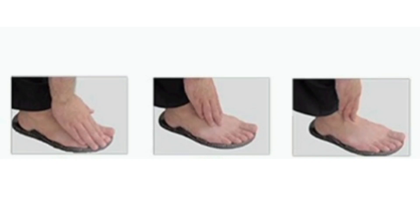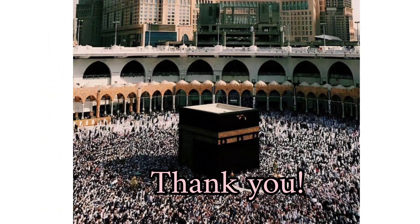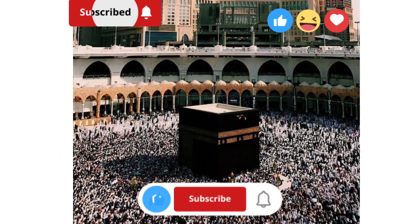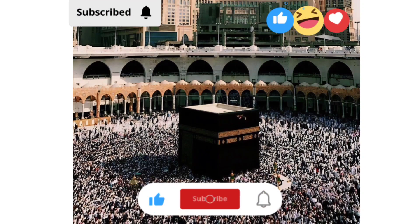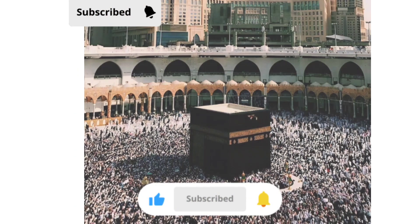My dear friends, we have reached the end of the video. I hope you enjoyed this video. Please subscribe to our channel for more videos, like this video, share it with your friends, and leave your suggestions in the comments. Thank you.